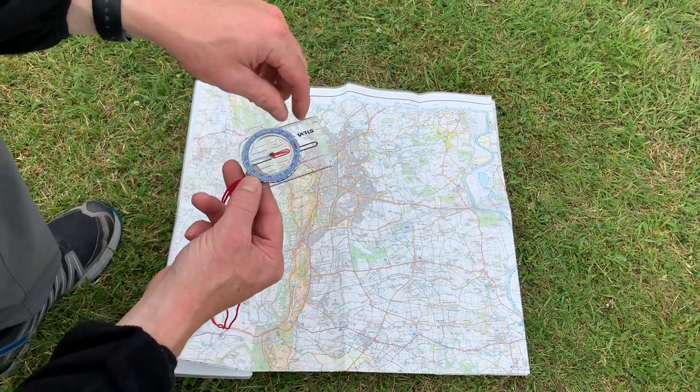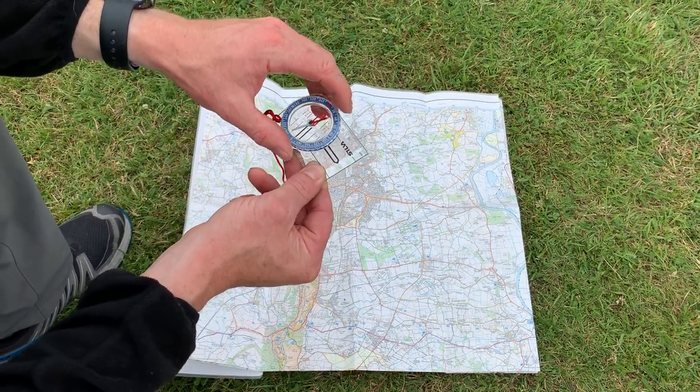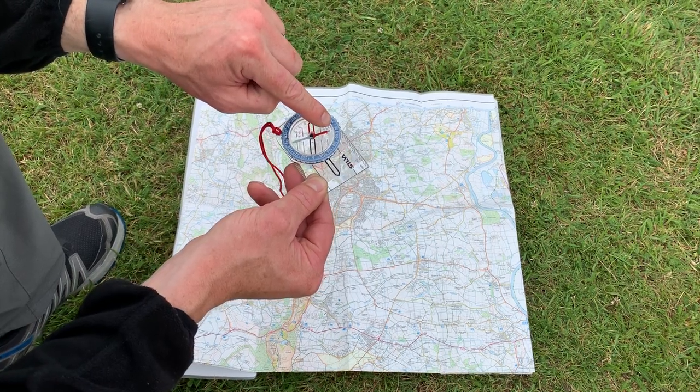It doesn't matter what you do in terms of twisting the base plate round, or twisting the bezel round — you can do whatever you like with those bits — but always remember that the red needle points north.